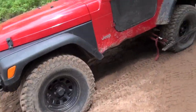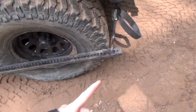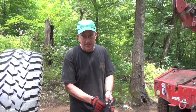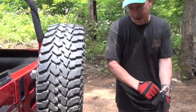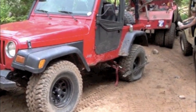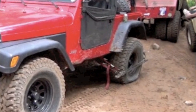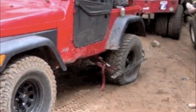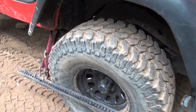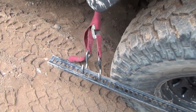This nice looking red TJ broke the left side axle shaft. He had broken the axle shaft in the middle of a hill climb, and by the time we arrived on scene he had already used an old trail trick to hold the wheel in to get the Jeep down off the hill. The trick is to use a high lift jack bar and some straps to hold the wheel in.